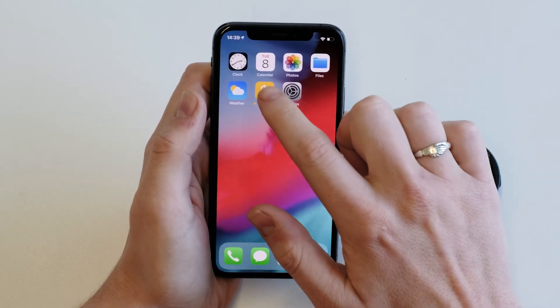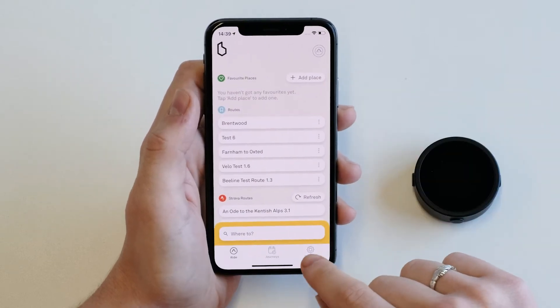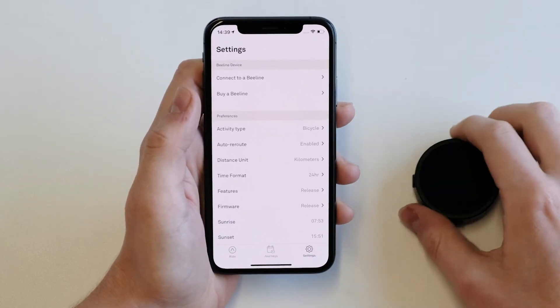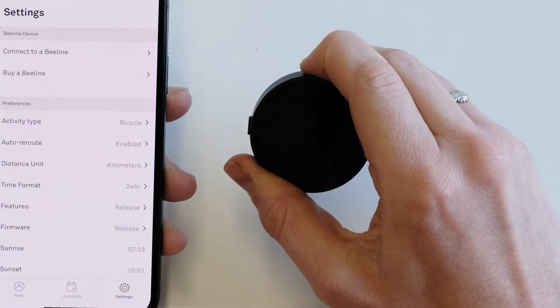Then go to the Beeline app. Go to the Beeline app settings and connect to a Beeline. Before you do this you need to make sure that your Beeline is on, charged and nearby.